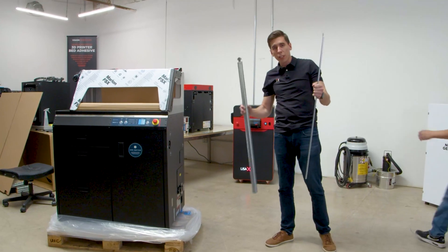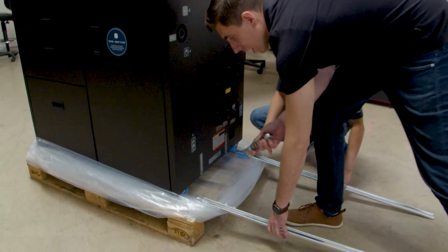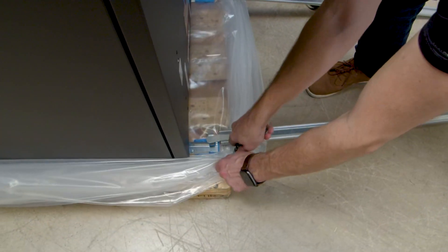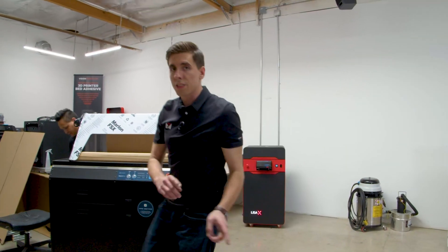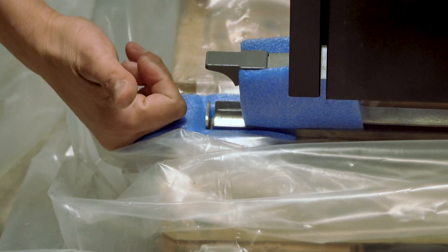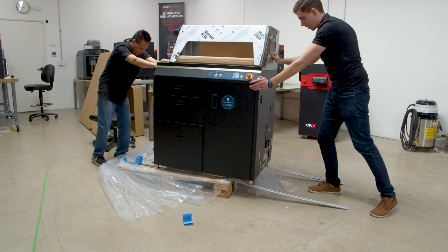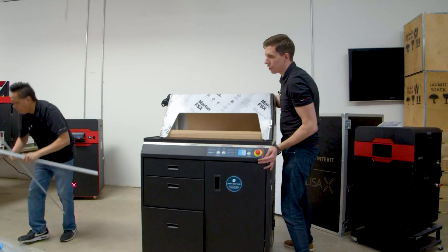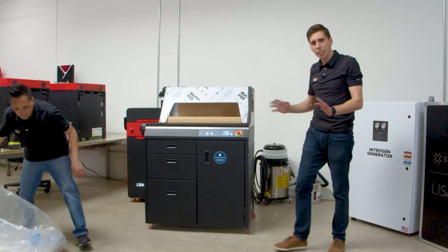So now we're going to take the included runners and install them on the bottom here and actually roll the machine off. I'm just going to slice a nice corner of this plastic off — we can tape it back up if we ever have to ship it, but it's getting in the way. Next, there are brakes on each of the wheels that we're going to disable. Real easy, just flip it right up — that's on both the left and the right side. Then you can just situate it where you're going to have it. Rolls around your shop just like that — very easy, very convenient.